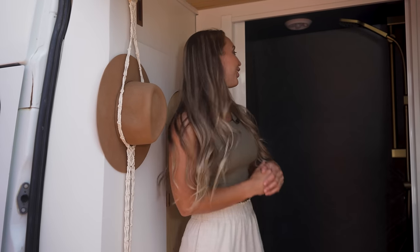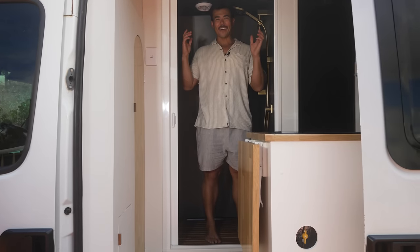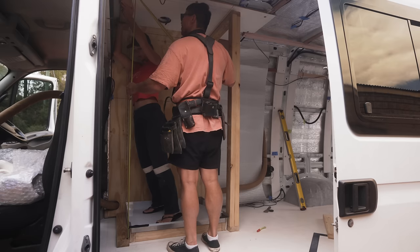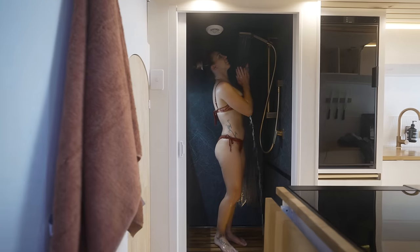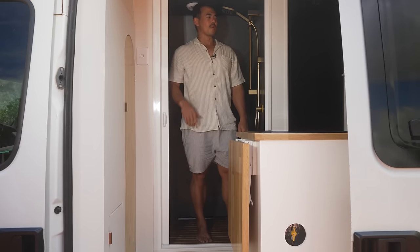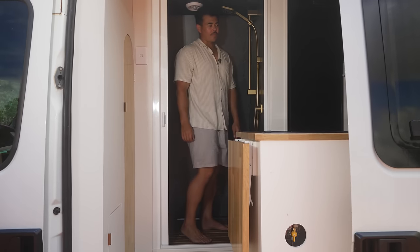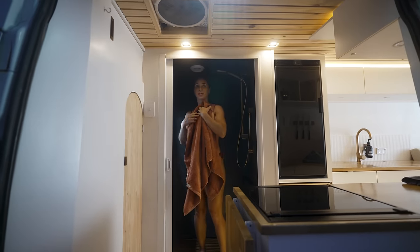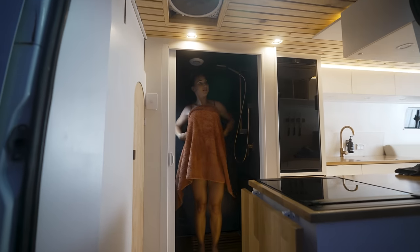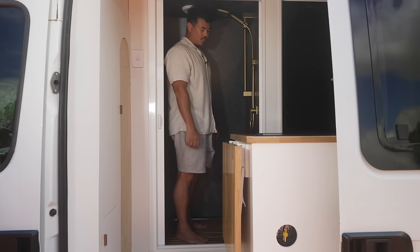Now we're up to the shower. Welcome to our full-size shower inside our van. When we built this van we really wanted to have a shower — being able to have a hot shower whilst free camping or on the road really elevates the experience. We've gone with a bold statement and chosen these dark waterproof wall panels, which really make it like a feature wall when looking into the van from outside.